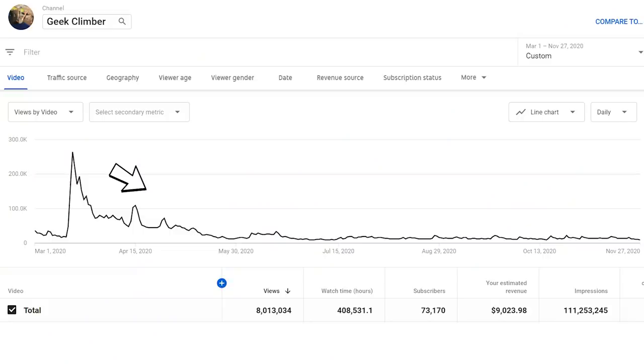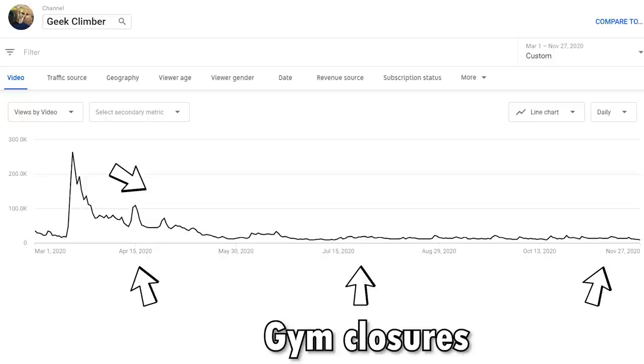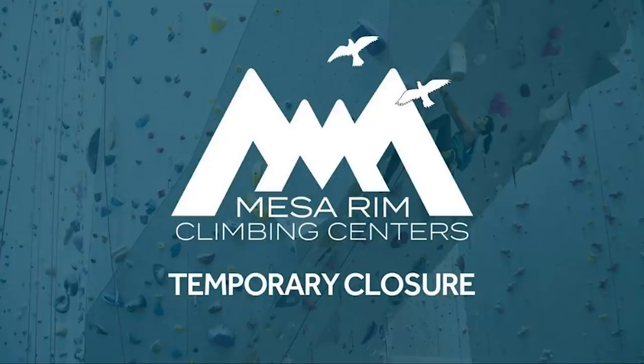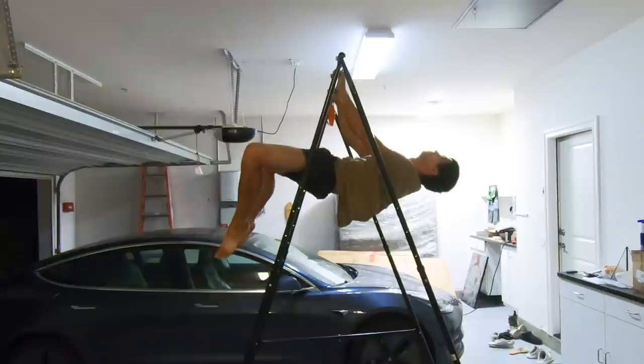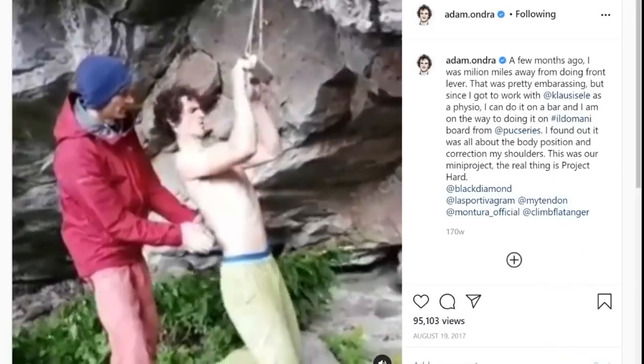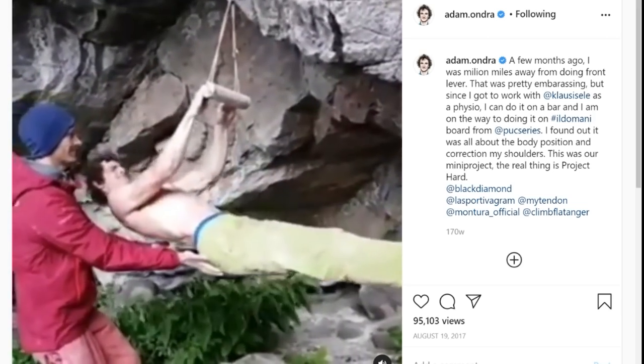Thanks for watching. I just want to say that this has been a difficult year as a YouTuber. Gyms open and close randomly, which makes producing videos extra difficult. My progression on the front lever is slow and steady like everyone else because my rock climbing background doesn't help. As you can see, here's the world's best climber's attempt at the front lever. With that being said, I appreciate everyone who sticks around with me. I have been thinking extra hard lately about how to create interesting videos under these unusual circumstances, so definitely stay tuned. As always, make sure to like, subscribe, and check out my website geekclimber.com. See you in the next video.